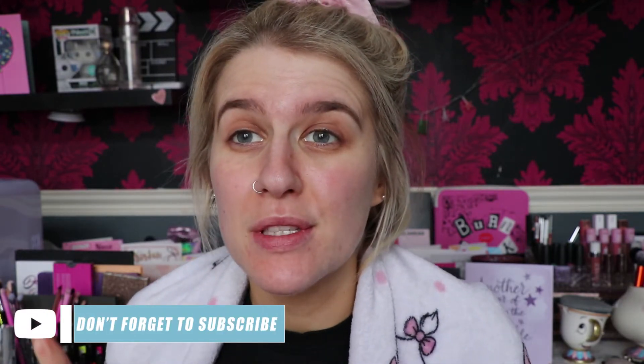Hello! For today's video we're going to be doing this nice blue smoky eye. I don't think I've ever really used blue on my channel — I think I've done one look with blue. I just want to explore blue more because blue is my favorite color, even though I have lots of pink around me. So let's jump into it — eyebrows are already done.